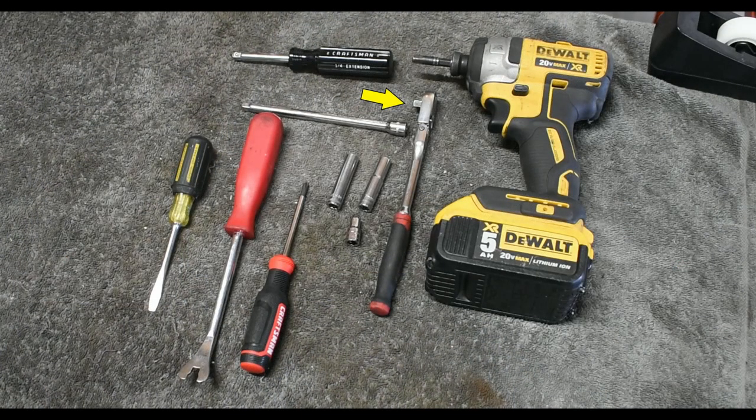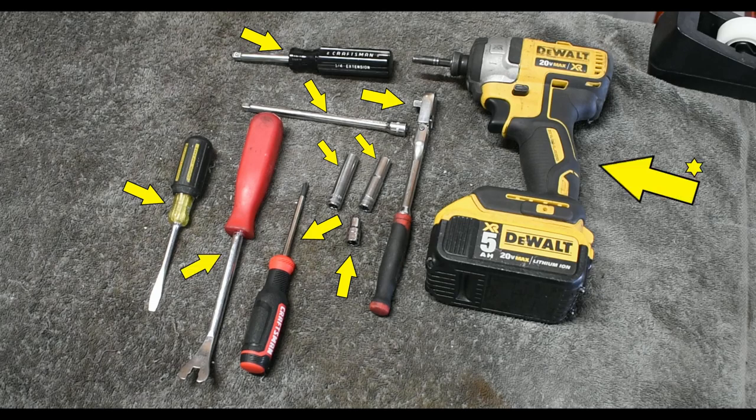You'll need a ¼ inch ratchet, a 7 and 8mm socket, a 5.5mm socket, an extension, a socket driver, a Phillips screwdriver, a flat head screwdriver, and a trim removal tool. Optional is an electric bit driver if you despise manual labor like me.